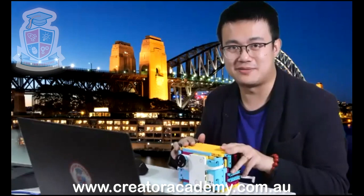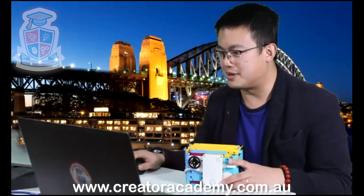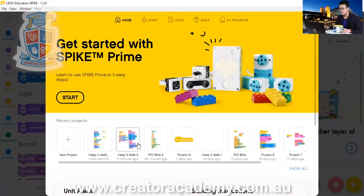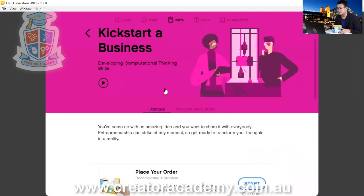You can ask me questions after the lesson. First of all, let's open Spike Prime and let's get into your code. I'll just load up the code from the Keep It Safe module.